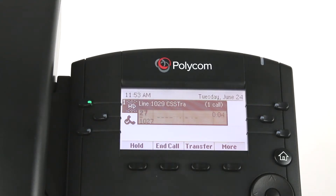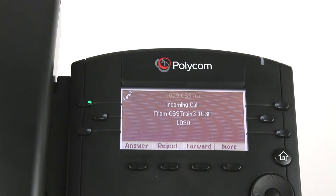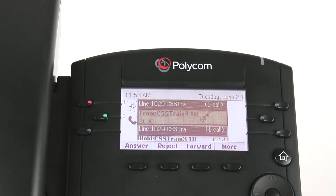When you are on a call and a new call comes in, the answer screen will appear. Ask your caller to hold. Press the answer soft key on the phone to connect with a new call and begin talking. Your previous call will automatically be placed on hold.